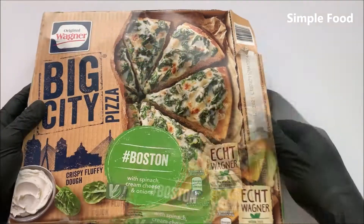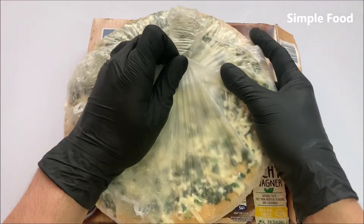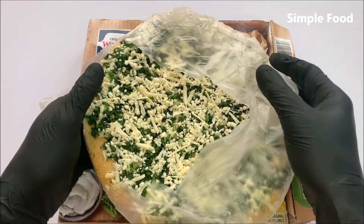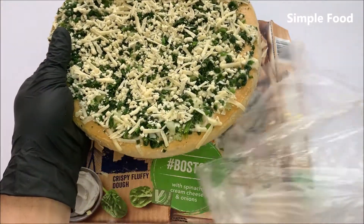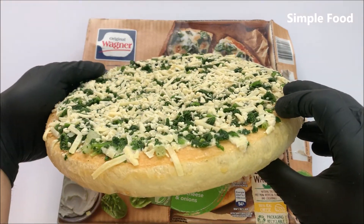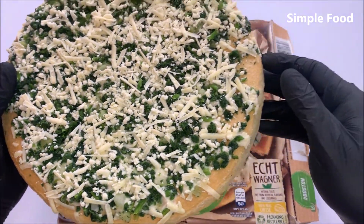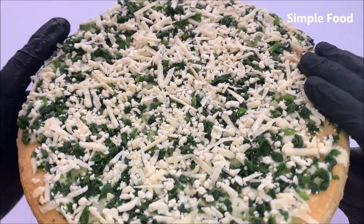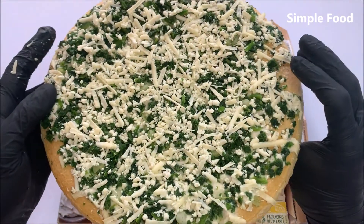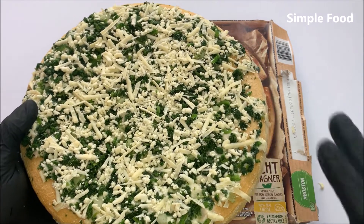I would say let's open it. Really thick. So this is how it looks like. You can definitely see the spinach and the cheese. Let's put it in the oven — it's not necessary to preheat the oven and I will put it in for around about 20 minutes.